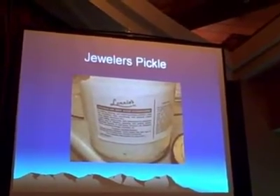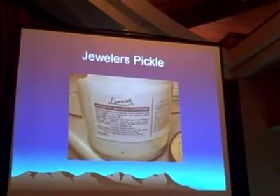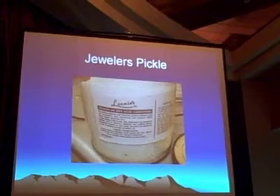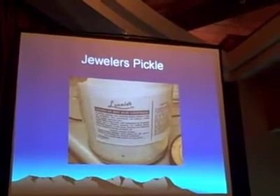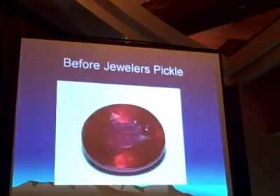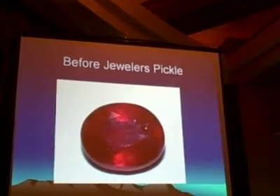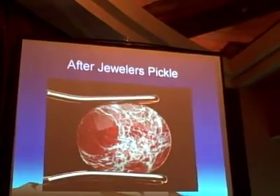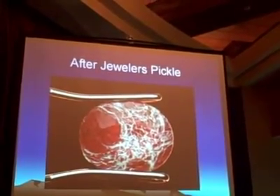Jeweler's pickle — standard jeweler's pickle. You put it in there after you work on something to take the fire scale off or to help clean the piece. Every piece of jewelry worked on usually goes in the pickle, even for a minute or two. This is a composite ruby before jeweler's pickle, and this is a composite ruby after jeweler's pickle — about an hour in the pickle, so it's a long time in this case.